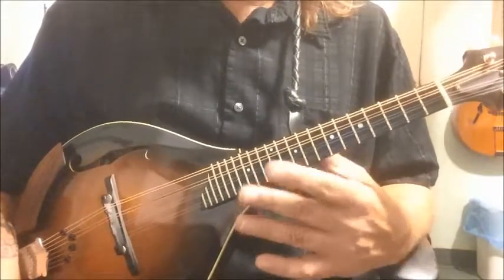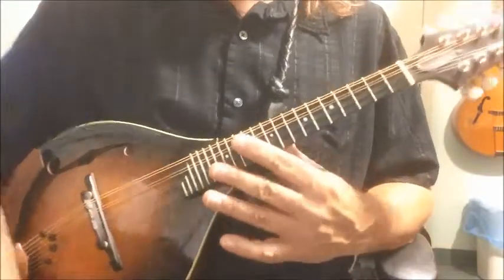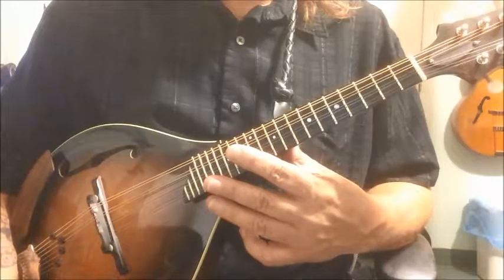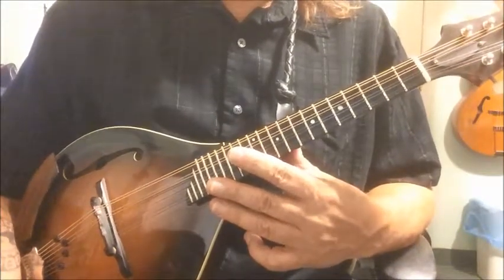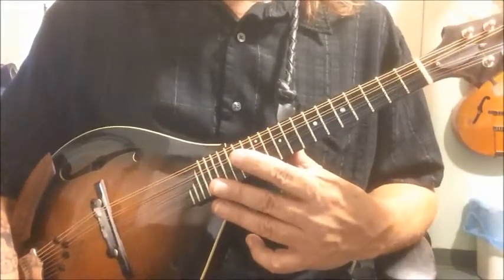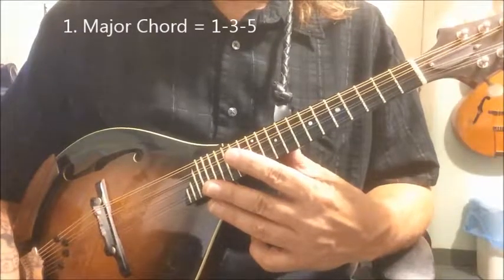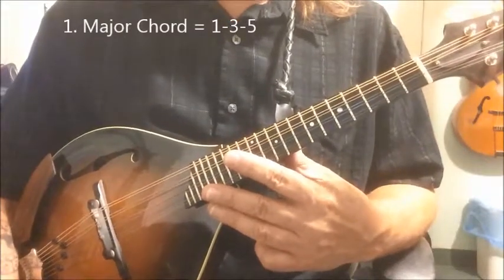We're not going to get into all of that, but that is covered in Brad's music theory portion about building those chords. In another video, we'll talk about seventh chords — and the dominant seventh more than any of them, because that's the one you're going to be using in folk-type music. But right now, we want to concentrate on only the three notes. The three notes that make the major chord are the one, the three, and the five.